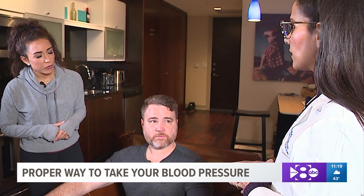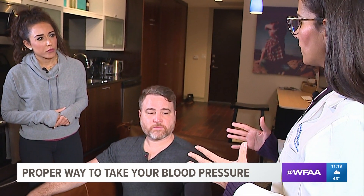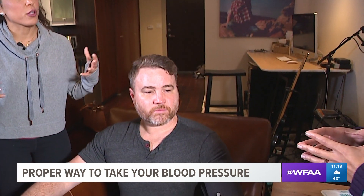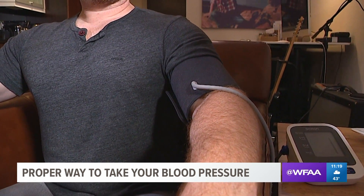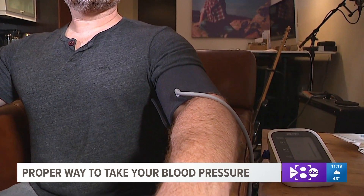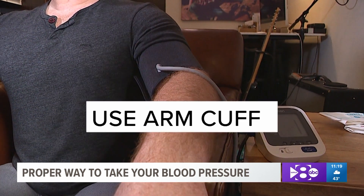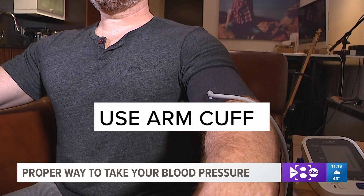The other important thing to remember is the cuff size and the way the cuff fits on your arm. There are various cuff sizes for different people — if you're a bigger person, you need a bigger cuff; smaller person, a smaller cuff. The American Heart Association recommends the arm cuff as compared to the wrist cuff.